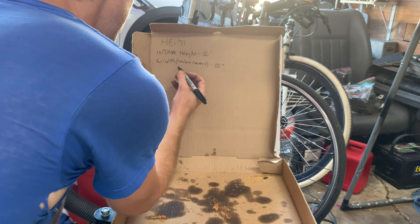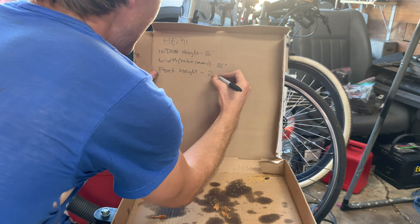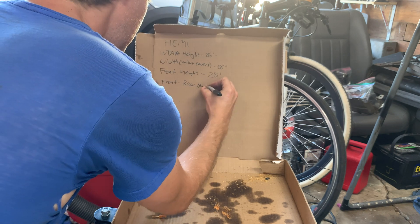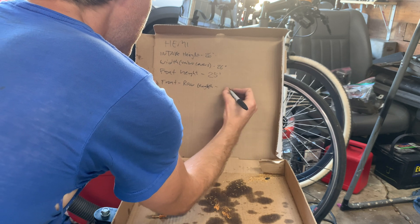Bottom of the oil pan to the top of the alternator and the AC pump - right around the same level, around 25. Just a 25 length. The panel's not there. 26 inches.